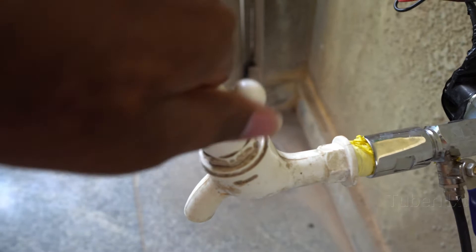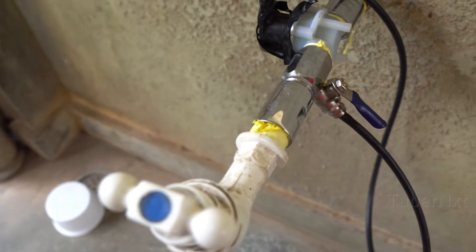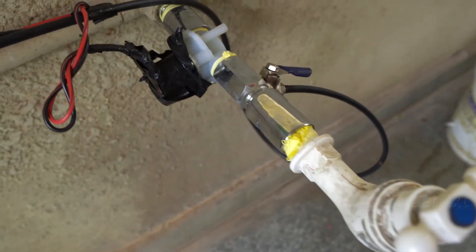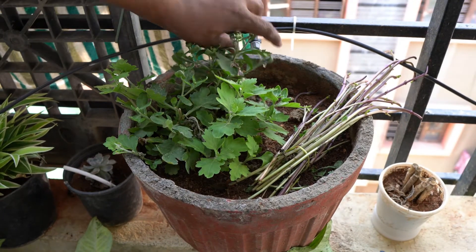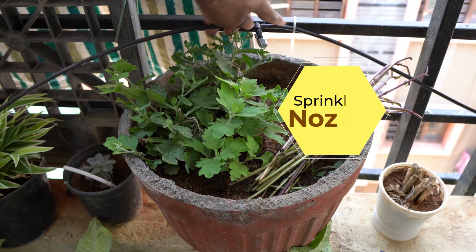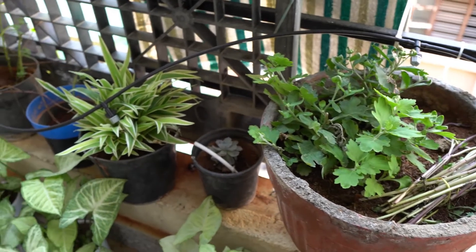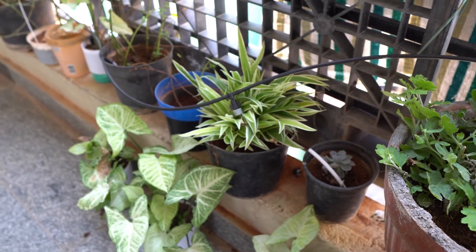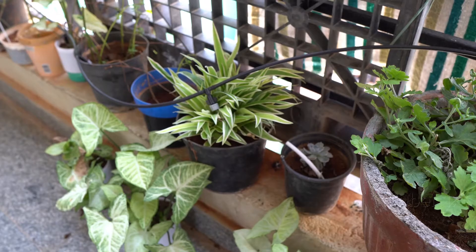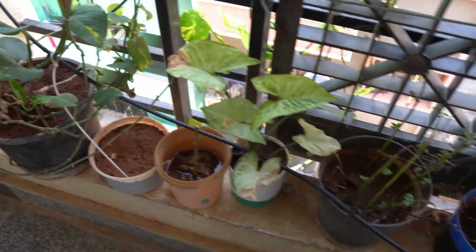If we open the tap, it's a solid solenoid valve — it locks. So the leakage is the same. The tube is the sprinkler nozzle, and this is a rubber pipe. You can find all these parts.